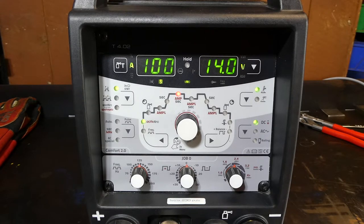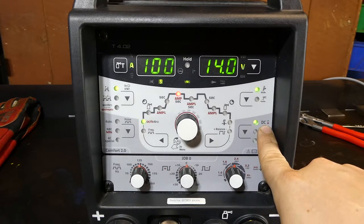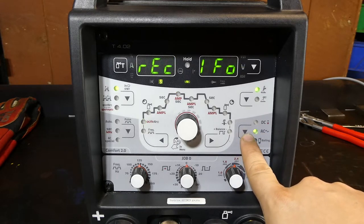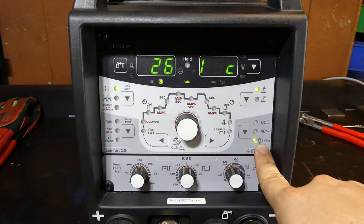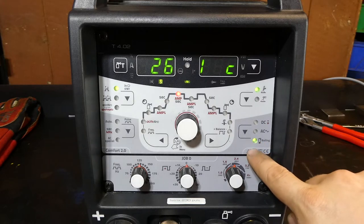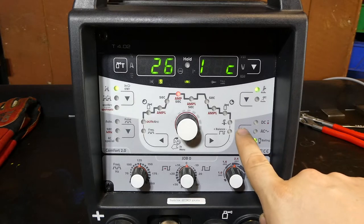We've got the TIG welding light on. Down here we've got our current selection — whether it's direct current DC or AC. In AC mode you also have the ability to do a balling function. That's an advanced feature used when you want to turn a sharpened electrode into a balled electrode — the machine has a program that will do it for you.